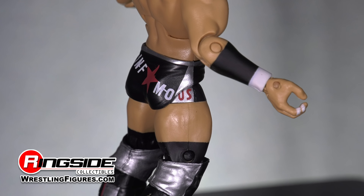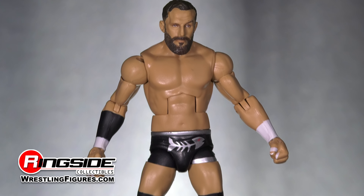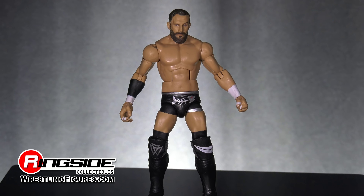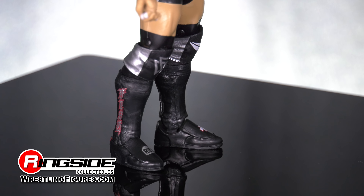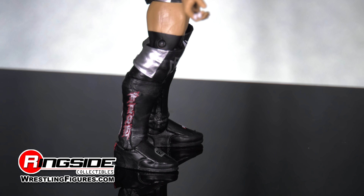Across the back, it reads "Infamous." His black and gray knee pads feature dual designs, his black kick pads feature a tombstone on the right foot and a medical cross on the left — probably meaning that Bobby's left kick will send you to the hospital, while his right kick will send you to the grave.